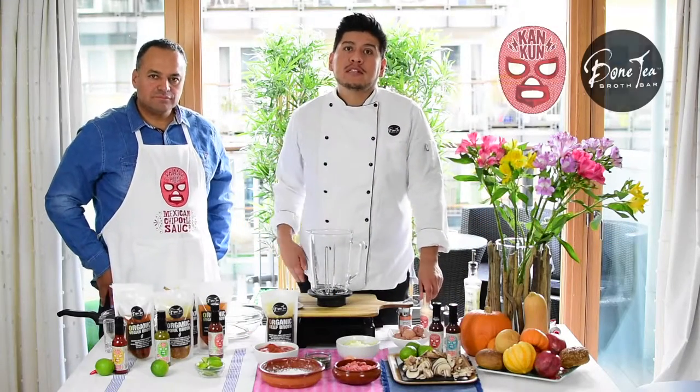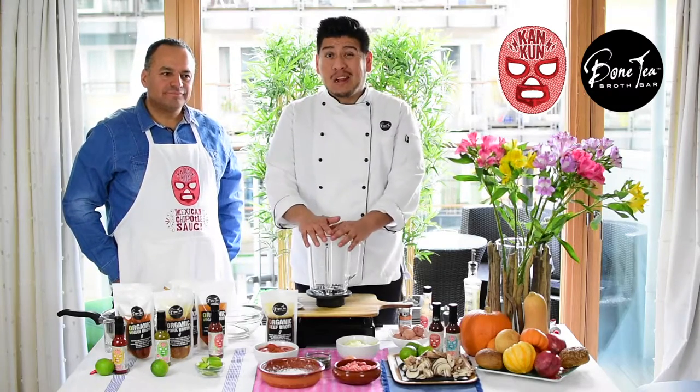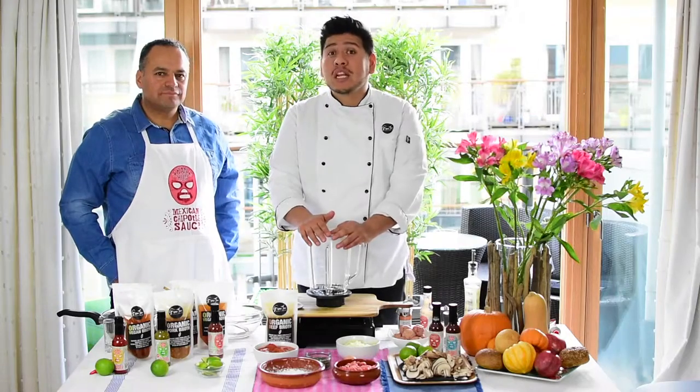Our next recipe with Cancun sauces and we're gonna do meatballs, which we call albondigas in Mexico. This really reminds me of Mexico City.